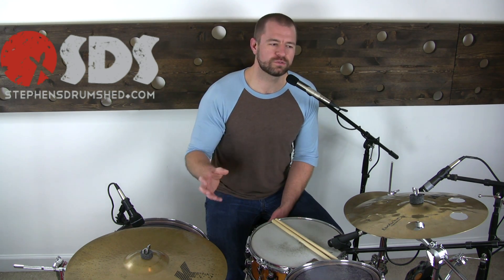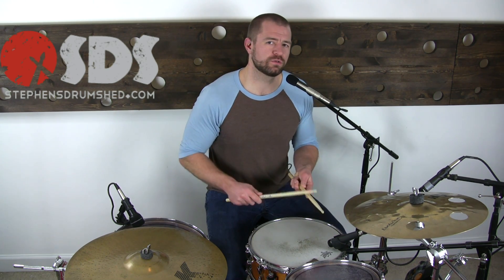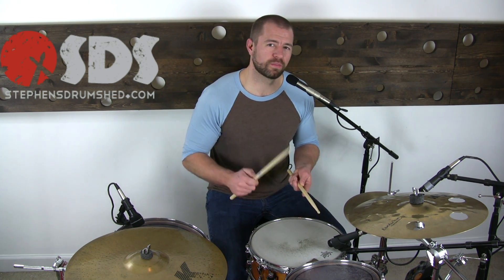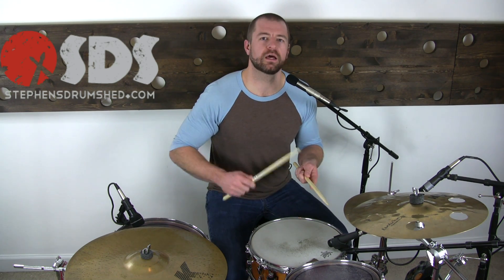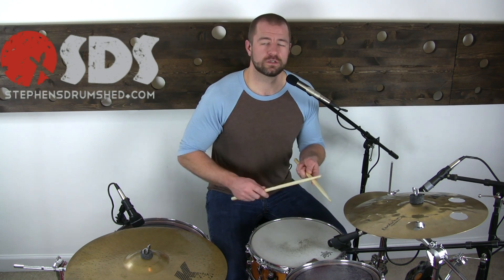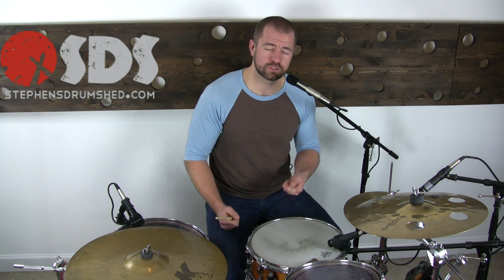Instead of starting on the downbeat, let's do something that's a simple move but completely changes the way it sounds — let's start this rhythm on the upbeat. So if we're here: one-and, two-and, three-and, four-and, we're going to start it on the upbeat of one, and it will resolve on the upbeat of one. The counting runs through the displaced subdivisions and resolves back around, where you would crash and come back in on the downbeat.